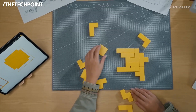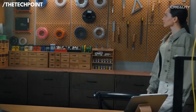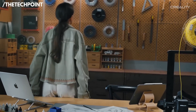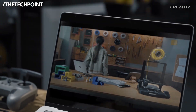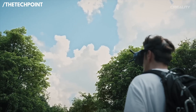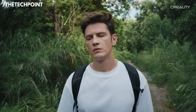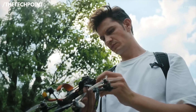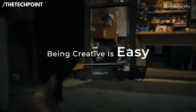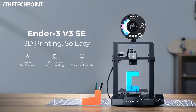Assembly is a breeze. Most parts come pre-installed, so you can go from unboxing to your first print in around 20 minutes. And with handy features like auto-filament load and unload, swapping materials is quick and clean. Creality also includes a 12-month support warranty, giving beginners extra peace of mind. Overall, the Ender 3 V3 SE offers speed, convenience, and reliability — an excellent starting point for anyone entering the world of 3D printing.